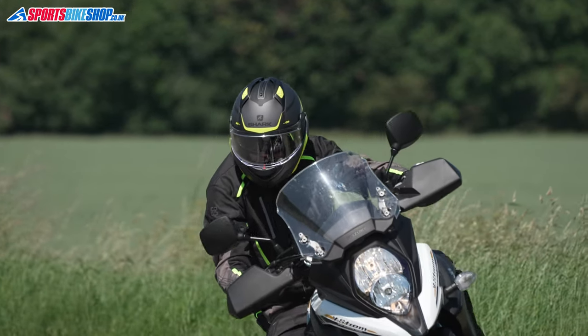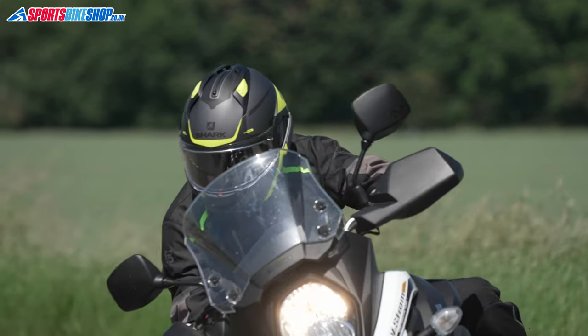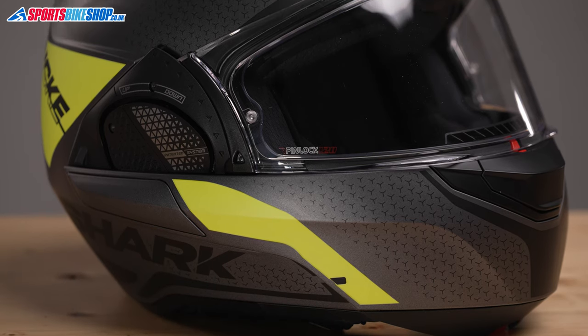The shell is polycarbonate and you need to bear in mind that helmets like this are usually on the heavy side. This size medium Evo GT weighs in on our scales at 1696 grams, which is a bit on the heavy side, but it's not as weighty as some flip helmets that we've weighed.